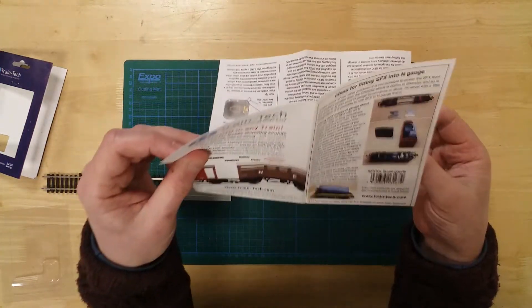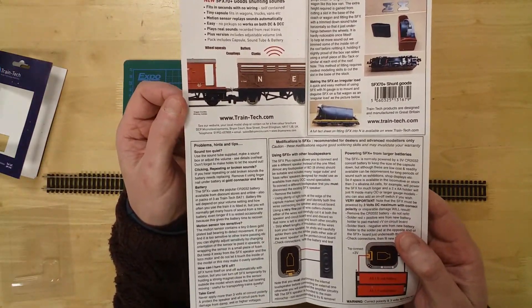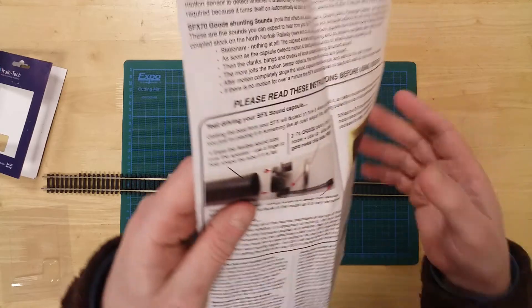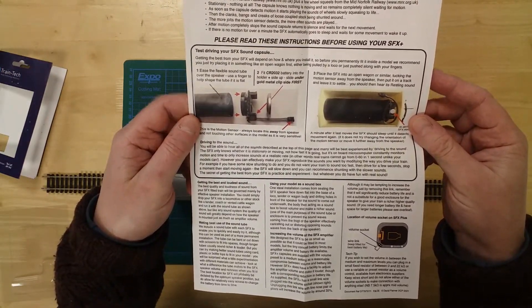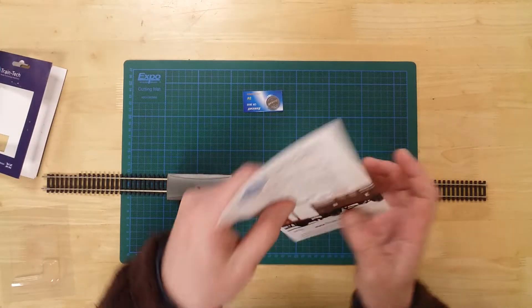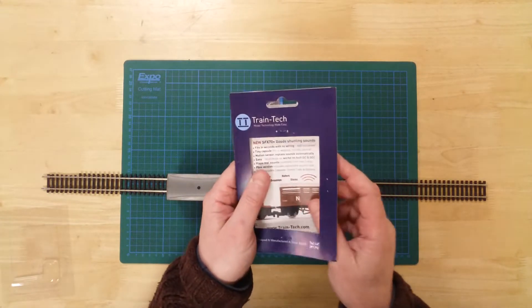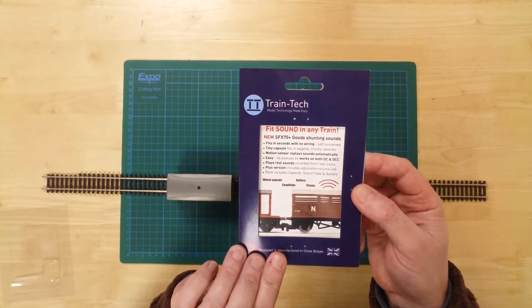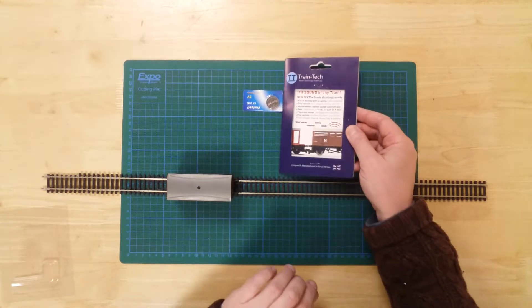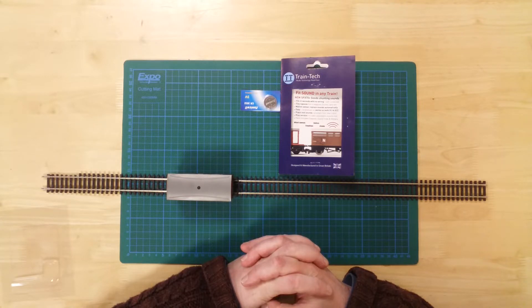Instructions are included to help with installation. The wire-free goods shunting sound capsule by Train Tech — the capsule, when placed in the sound tube, measures 60 millimeters by 30 millimeters with a depth of approximately 18 millimeters.